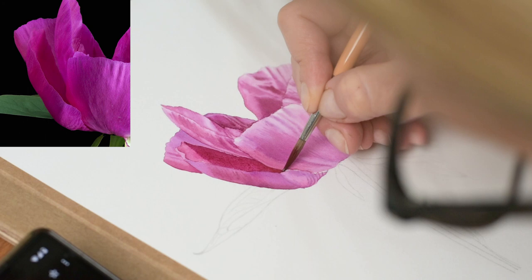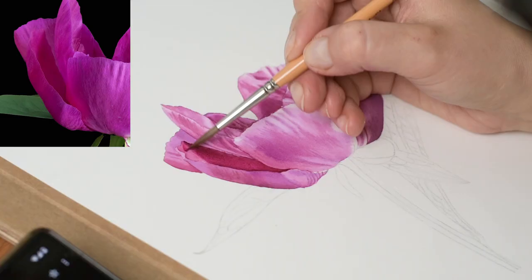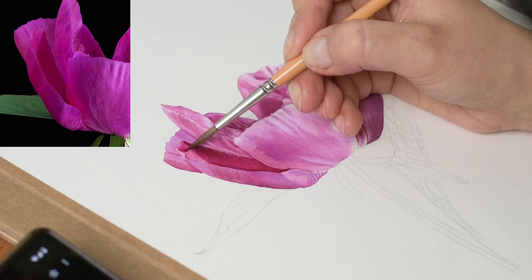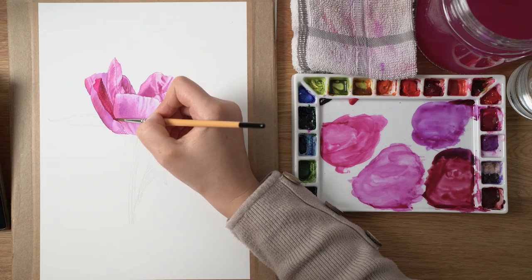The full step-by-step class is on my Patreon if you're interested in following along and painting this flower. I will see you in the next video. Bye!